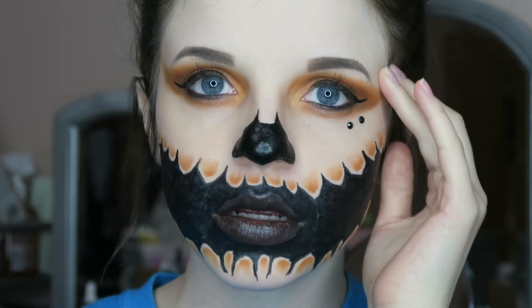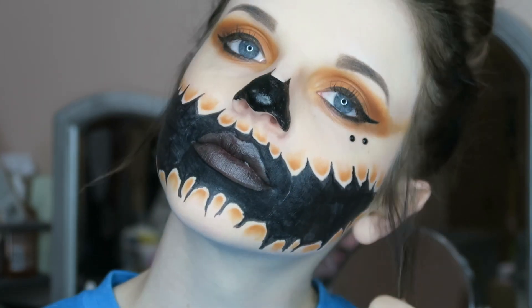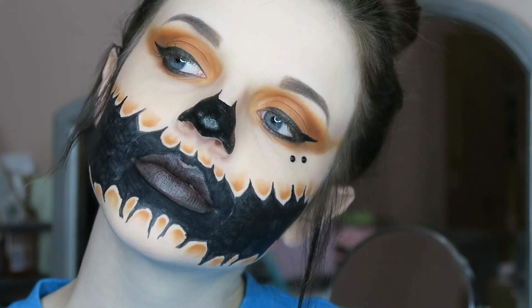And then here is the completed look for you guys. I hope you guys enjoyed this video. Make sure to subscribe and hit the thumbs up button, and I'll see you in my next video.